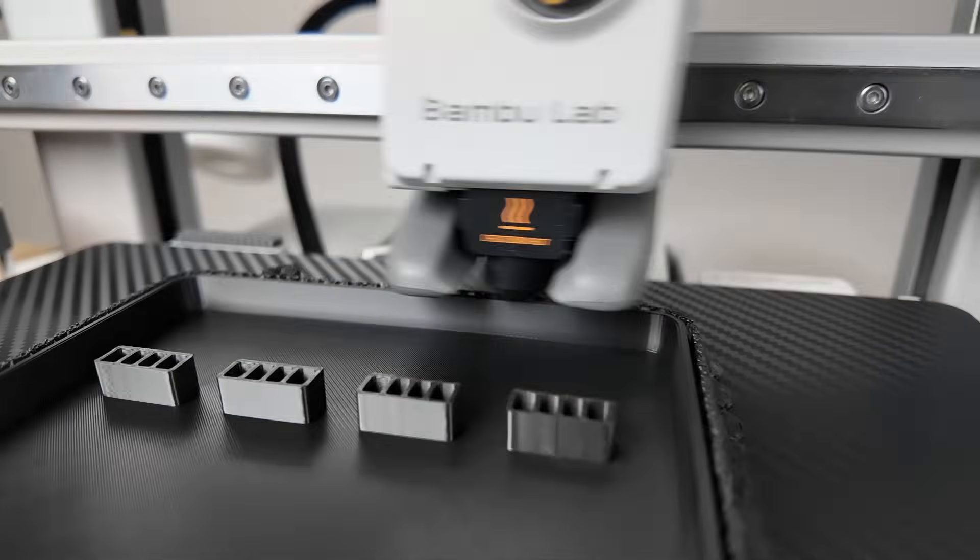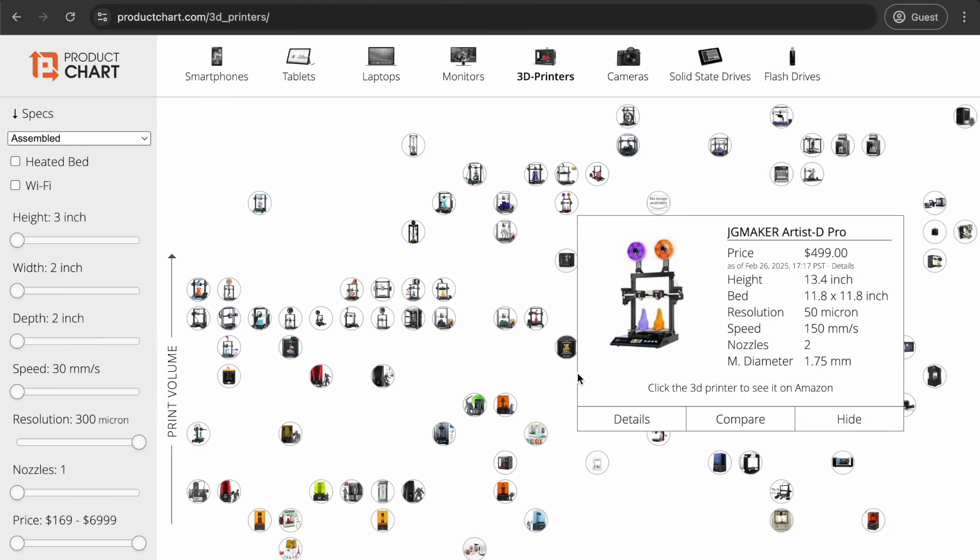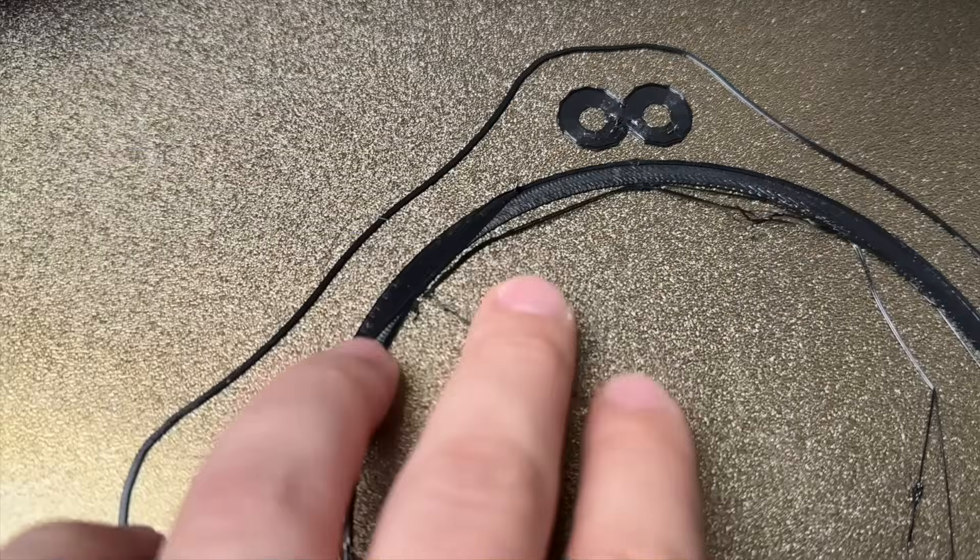Is it possible to 3D print quality car parts without spending a small fortune? As a beginner looking to 3D print, there are hundreds of different printer options, and the last thing you want to do is spend tons of time troubleshooting your 3D printer instead of actually printing, like we did when we first started.